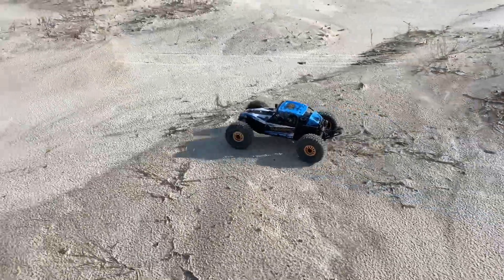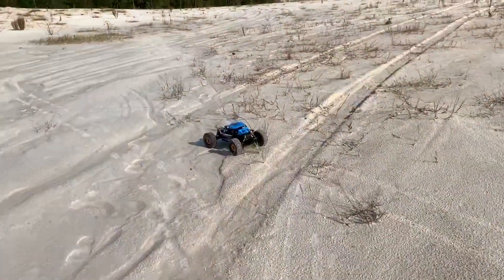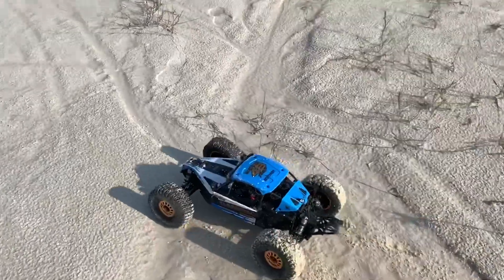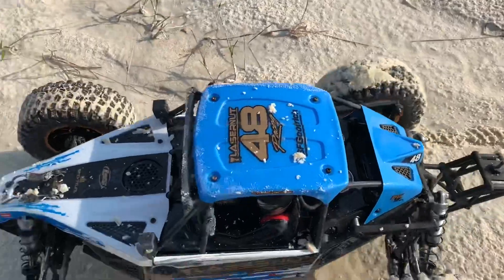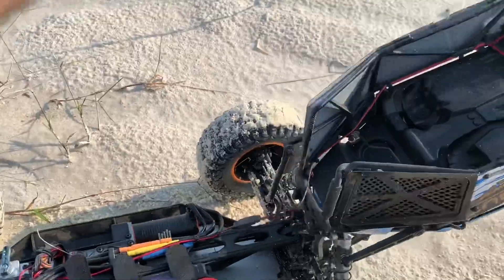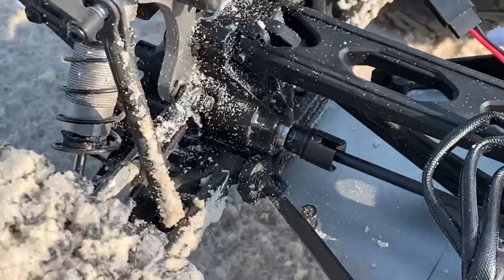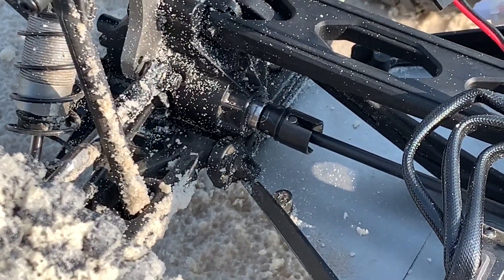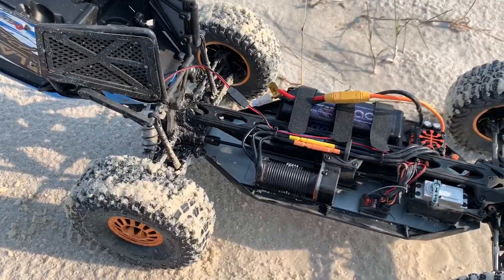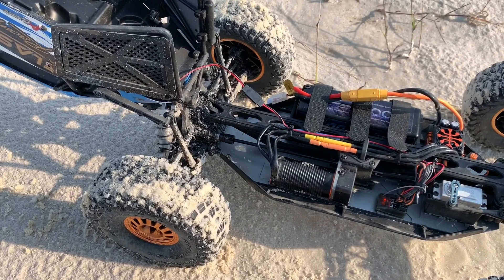Speed on 3S seems to be fine. Oh no — you're kidding me. Seriously? Blew another rear bearing already. Wow, this thing is turning into a turd. It's just 3S.